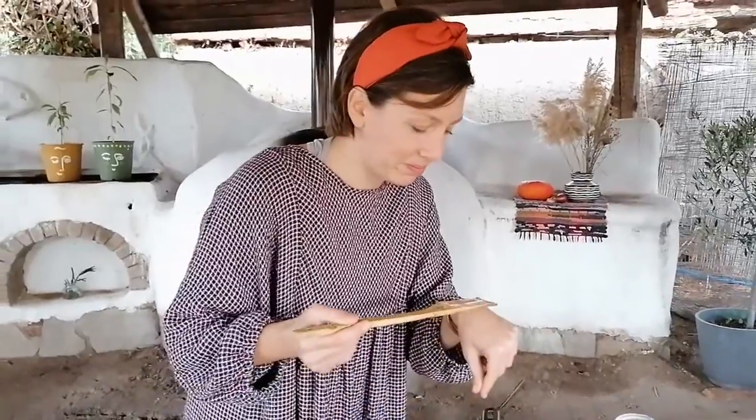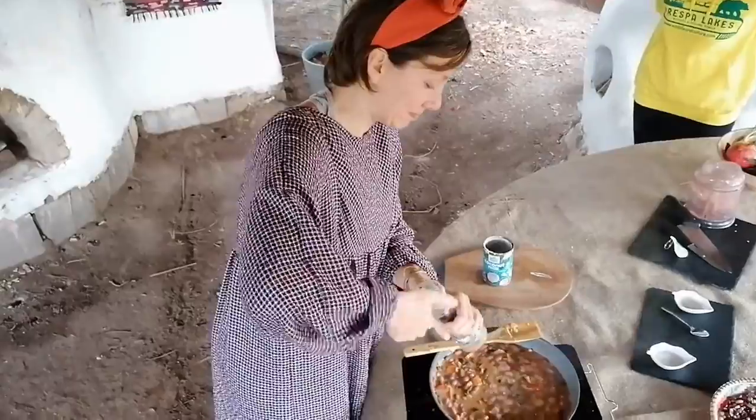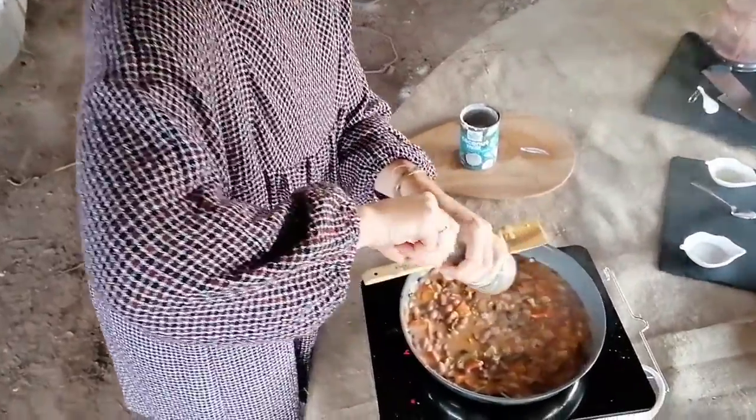Let's taste. Good — maybe a little bit more salt, some more pepper. And I would say that this recipe is ready. We are ready to serve.